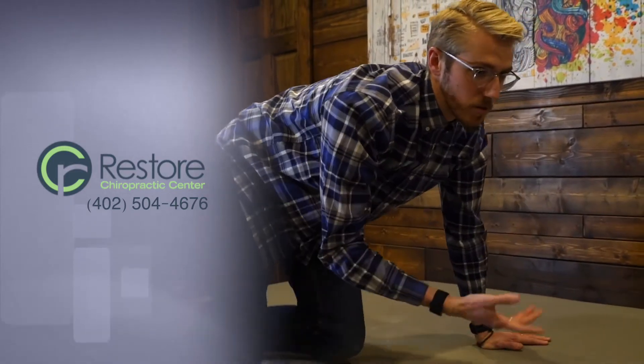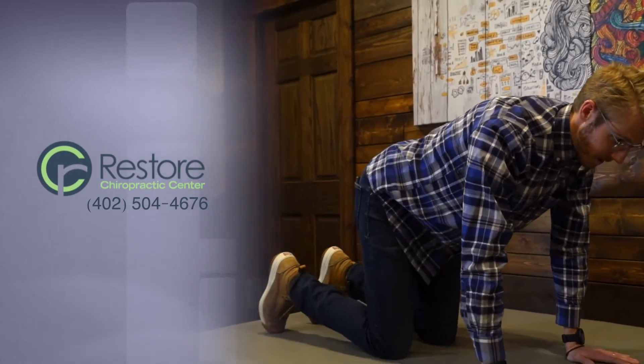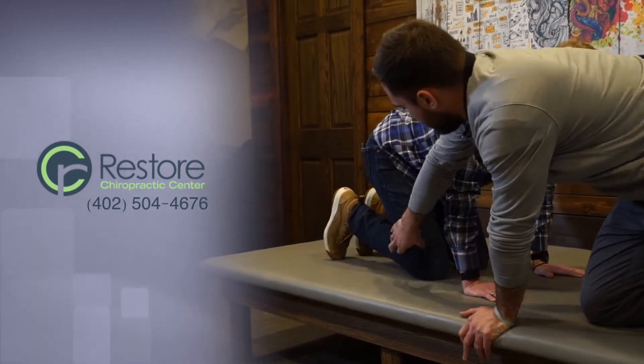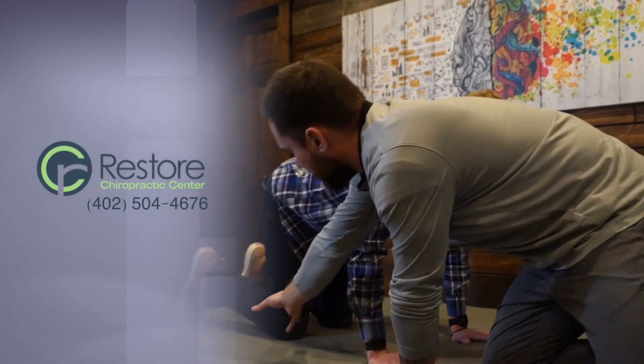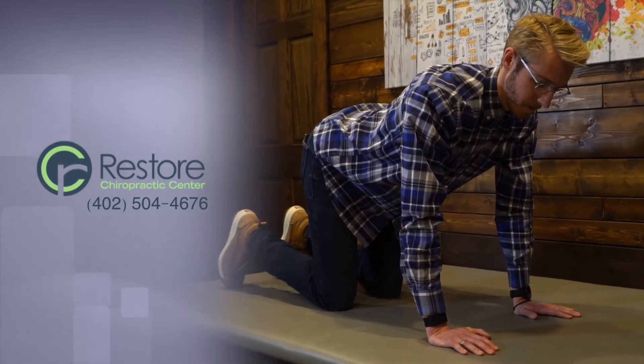Going back to hands and knees — one more thing to remember is that sometimes their knees come so far forward. You want to make sure it's about a 90-90 angle, so push their knees back just a little bit so they have that 90-degree angle. Then they'll be in the proper position to test for that. To get a true positive, you just need to make sure they're in the right position.